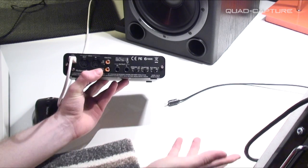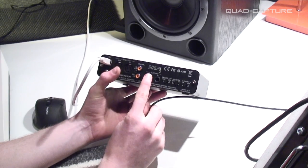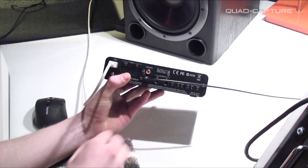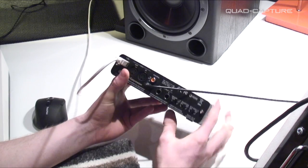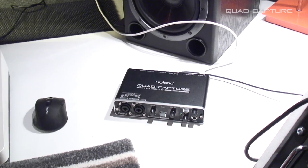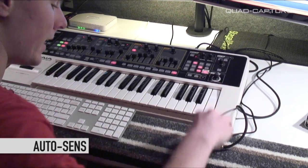We've got ours all installed — USB straight in, all powered, all connected. At the moment we've got our audio output coming out of digital three and four, so simply connect that there. Obviously, depending on your setup, you may be using the left and right outputs. We are all ready there to get recording, with our Roland Gaia all plugged in.